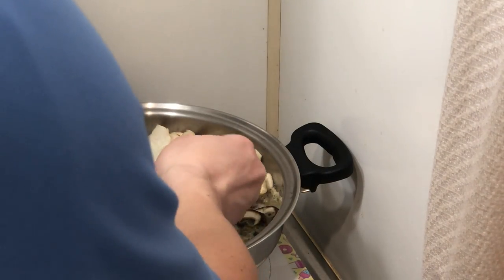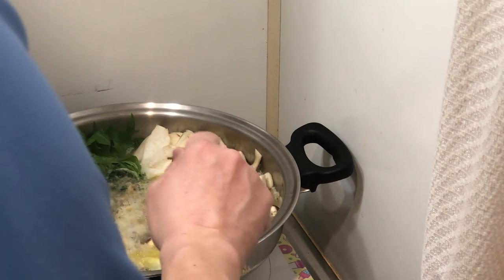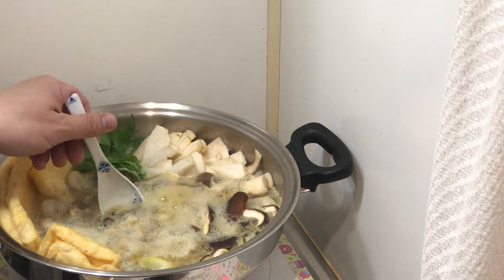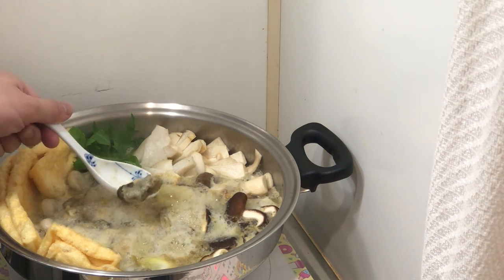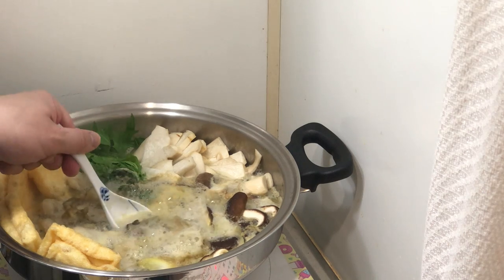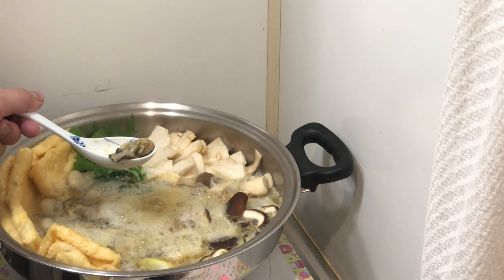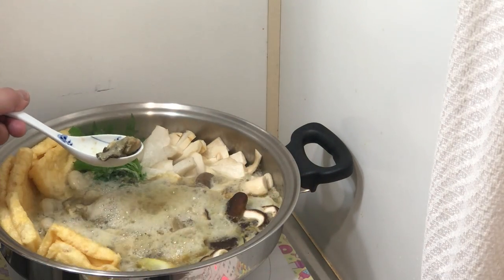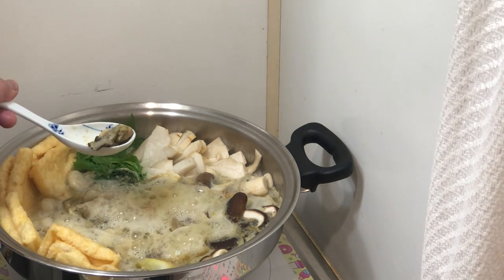Let me check the oysters. Since these are frozen, you don't want rare or medium-rare oysters, because oysters are filter feeders. Make sure you cook them thoroughly. Unless you are shucking your own fresh oysters, that's a different story — but even then, double-check with your fishmonger if you have any doubt.